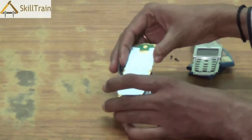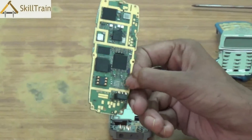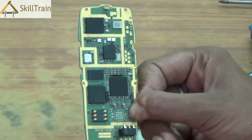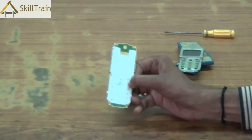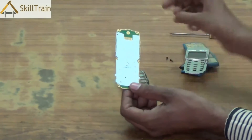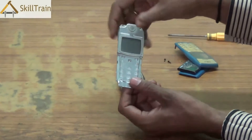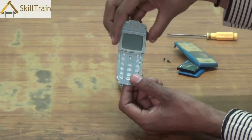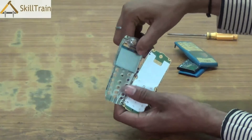Once you remove the display panel you'll be able to take the PCB out. PCB — as we've understood in our earlier video — is a printed circuit board on which all the components are mounted. This is the front and back of the PCB. Now when you place the display panel on top, you can clearly identify what part goes and where on the PCB.